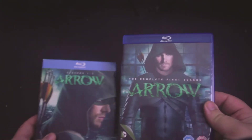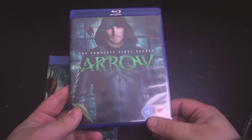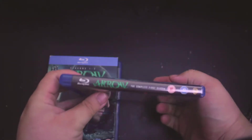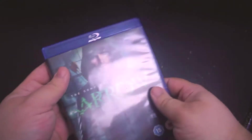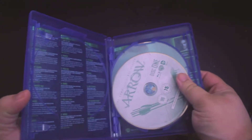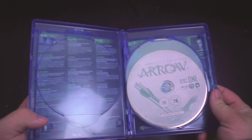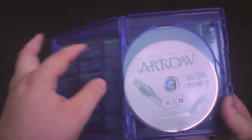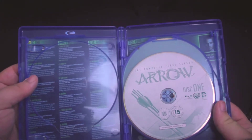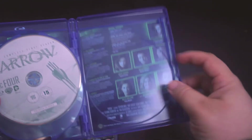Starting off with Arrow season one, the packaging is Oliver Queen in his first season suit. On the spine it has Arrow: The Complete First Season, blu-ray disc, and Warner Brothers logo. When you open it up you have a shadow on the disc that has his arrows and his bow. What I like about this set is it has the disc number — there are four discs in the set — and it has the episode descriptions and the episode names, and it has a character spotlight on the inner cover.